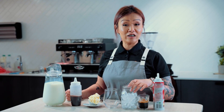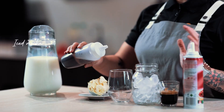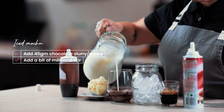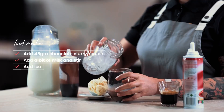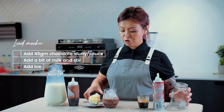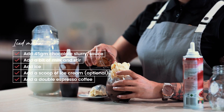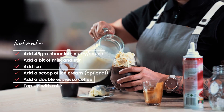Iced mocha — one of my favourite iced beverages in summer. You get the sweetness of the chocolate and also the caffeine. We're going to introduce 45 grams or thereabouts of chocolate slurry or chocolate sauce, add in a little bit of milk and give it a good stir. Ice three quarters full — optionally add a scoop of ice cream. Add the double espresso and top it up with milk for that layering effect.